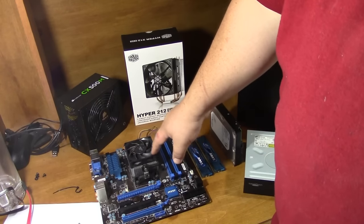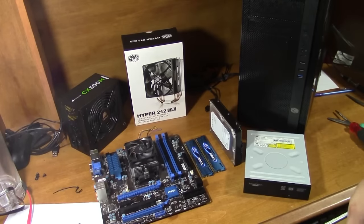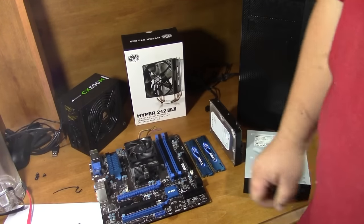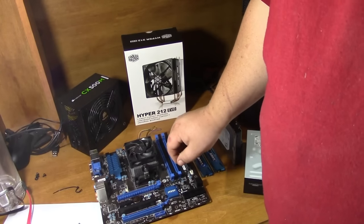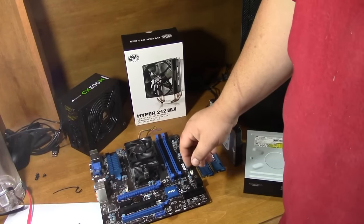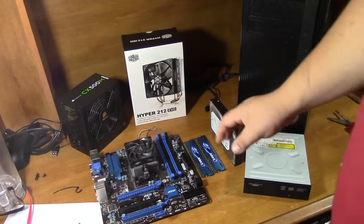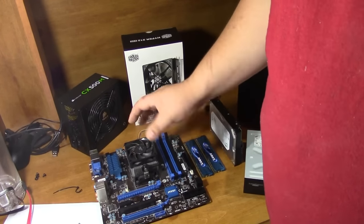It's not like integrated graphics used to be — it's much better, it's almost as good as the discrete card counterpart. For gaming, a lot of games really just aren't that CPU intensive, so you could still have like a dual core as long as you get a really good beefy video card. But quad core is about the budget best.